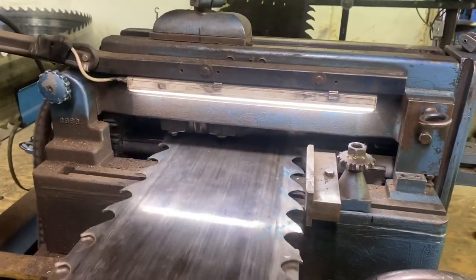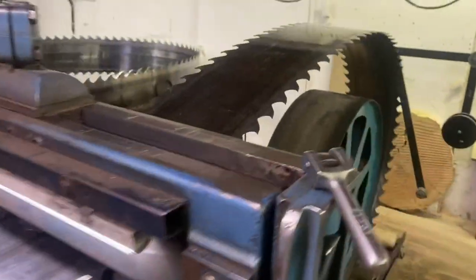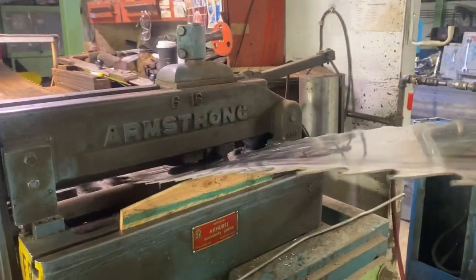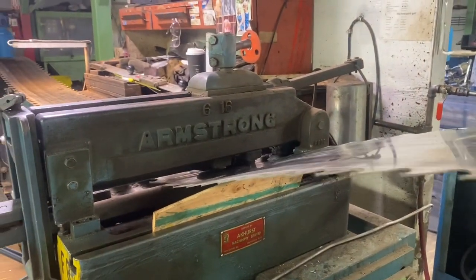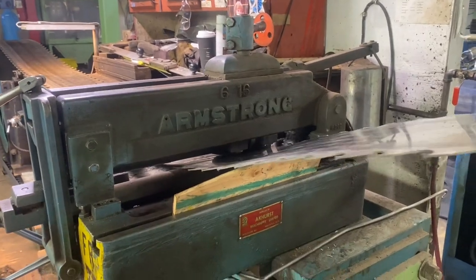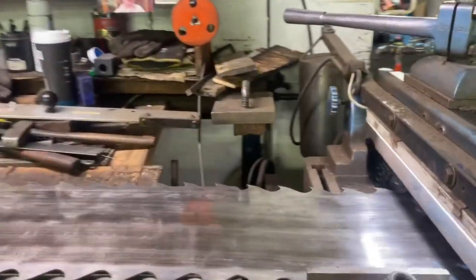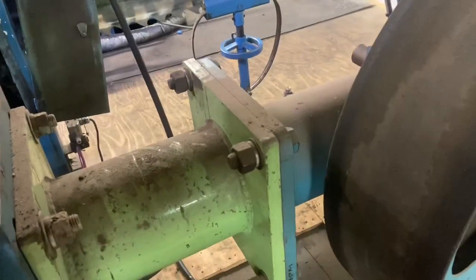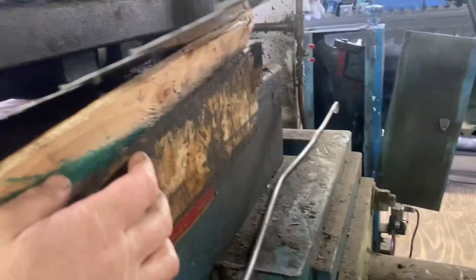That's a pretty aggressive tapered board, so it's almost certainly going to dish the saw, so I'll have to come back and pry up the saw most likely. I have another board that has less taper — less height anyway — so I may switch to this one.